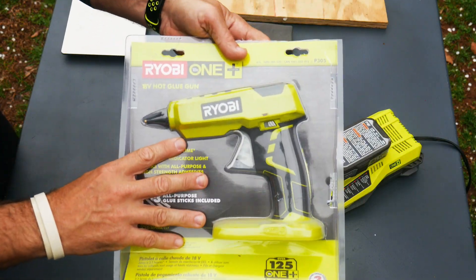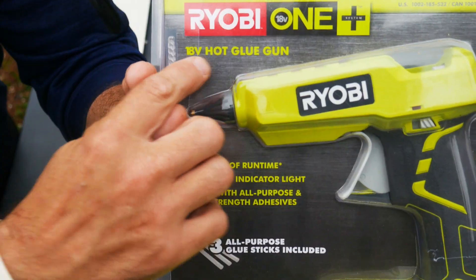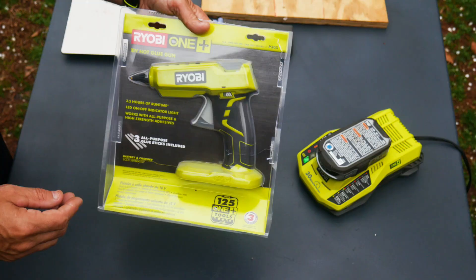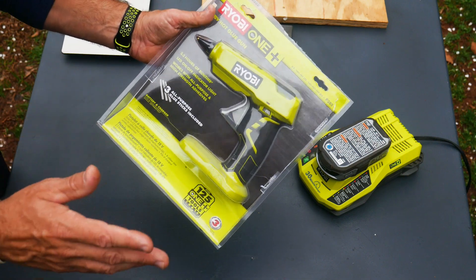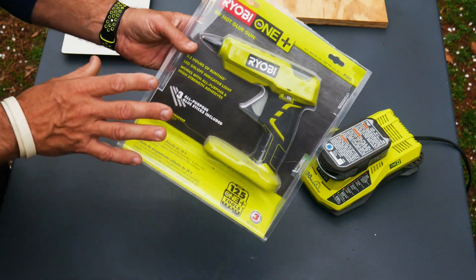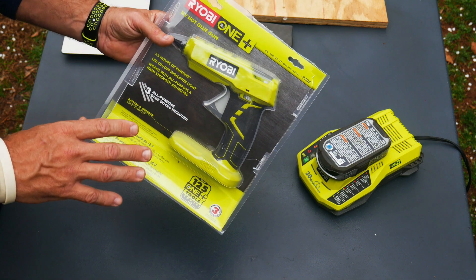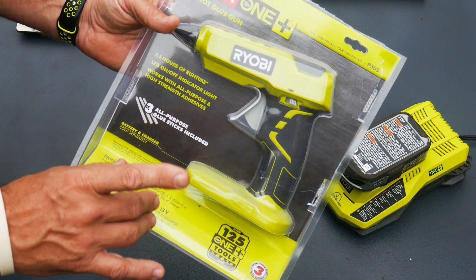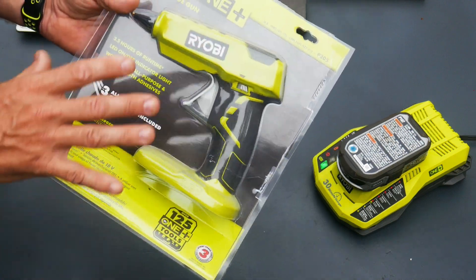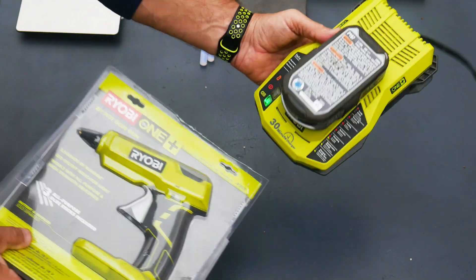In this video, I'm going to go over the Ryobi 18-volt hot glue gun. I've had this for a while and I've been using it for maybe six or seven months now. I have the original packaging here and I have used this for a ton of projects. This is one of those items you don't know you need until you get one, and it's a very affordable tool to have in your arsenal if you already have the Ryobi batteries.